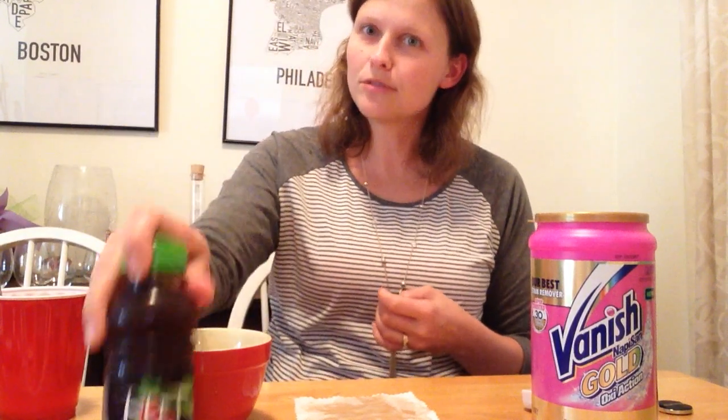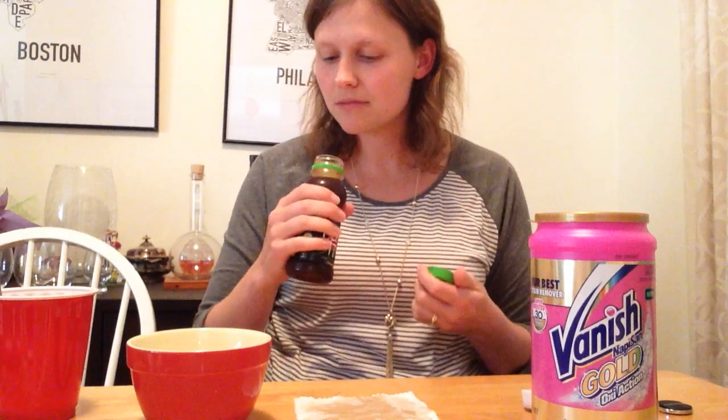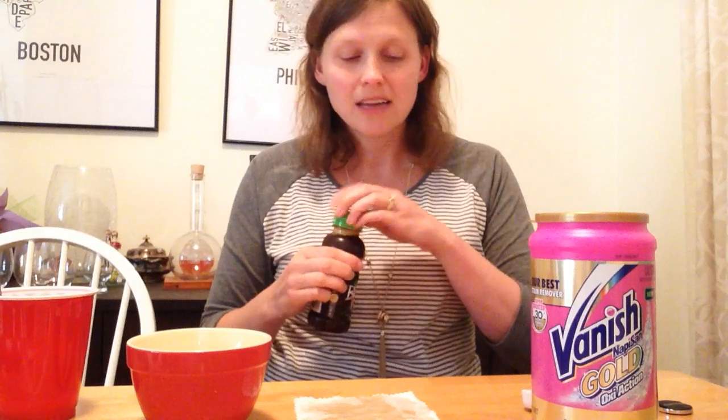And while I'm killing time, I'm going to taste the beetroot juice because I've never had any before. So let's see what this tastes like. That's pretty much what you would expect beetroot juice to taste like. That's not very pleasant, so I won't be doing that again.